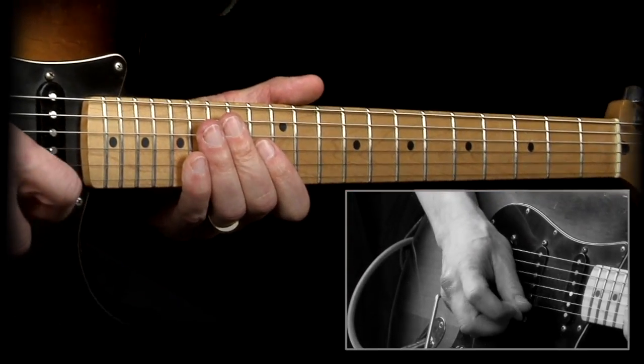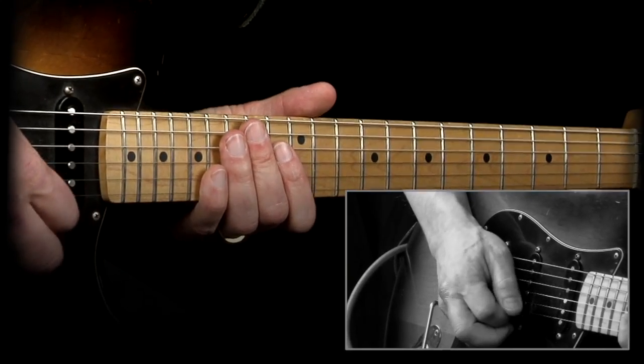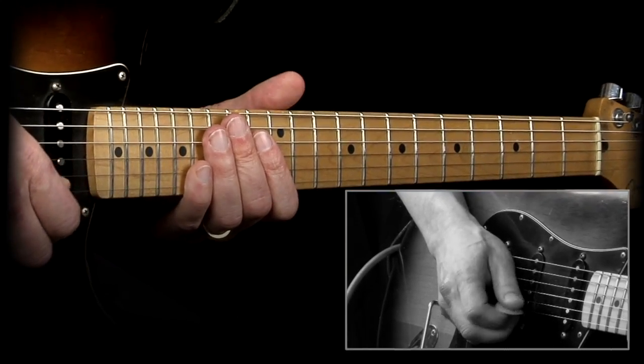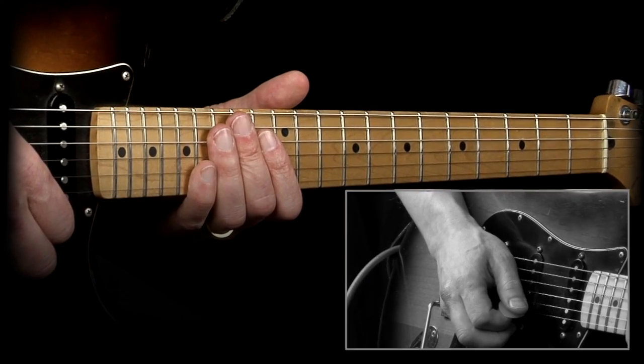There you have it — my triplet quick lick. Thanks for watching and check out my website, Master Guitar Academy, where I have lots of lessons in case you're interested in learning more. Alright, I'll see you next time.